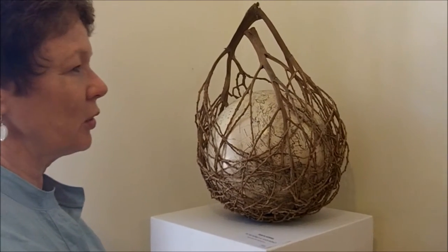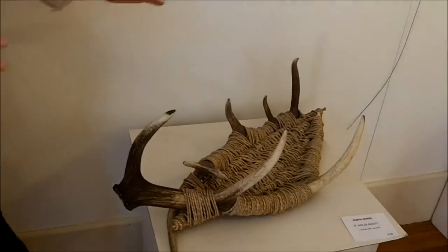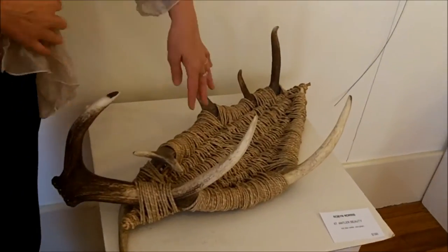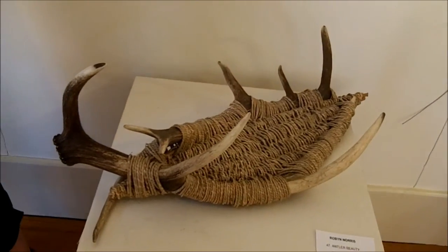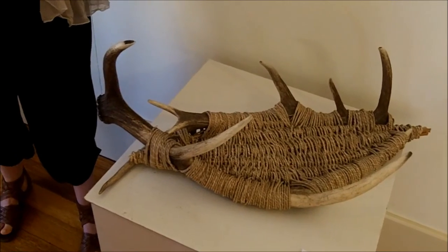Is there another material? The antlers — but that's more just to bring out the shape of the antler, and the seagrass is just the weave. But yeah, probably the Alexander palm is my favorite material.